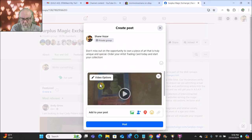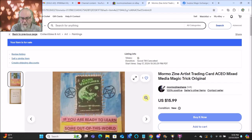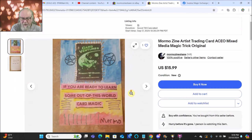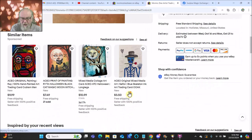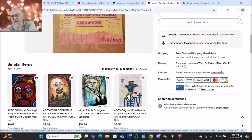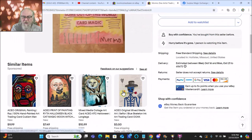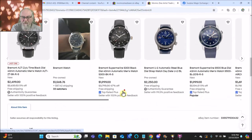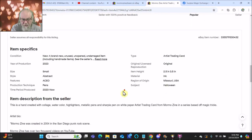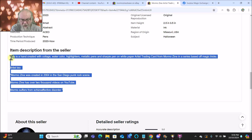Then I'm going to go over to eBay and copy my sales copy from eBay, if I can even find it. eBay is kind of crazy how they do their listings now — there's all these freaking ads. I'm going to copy all of this.